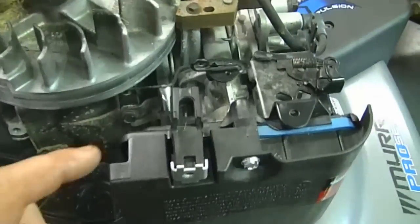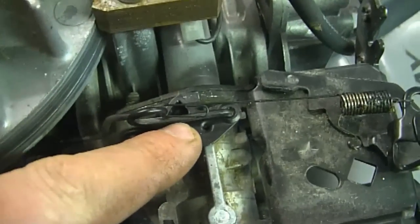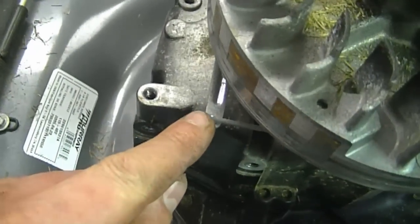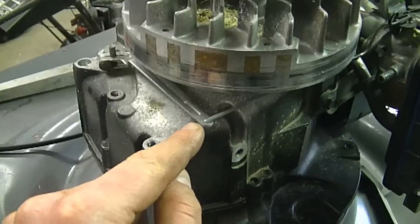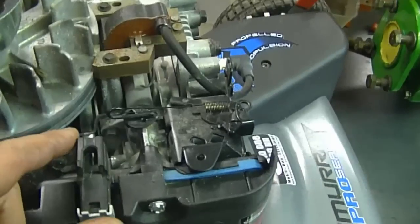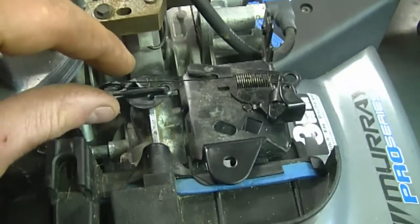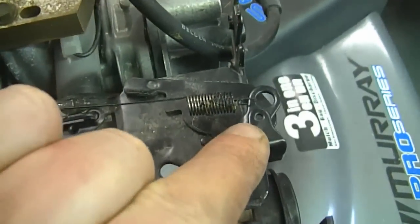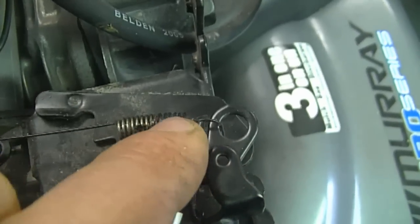So I'll just do a quick recap. The linkage is connected on the top part of the carb, goes all the way underneath the flywheel, and connects to the governor arm, which is connected to the shaft that goes inside the engine. And back at the carburetor, a small spring is connected on the loop of the linkage, and that spring connects over here in the bigger hole.